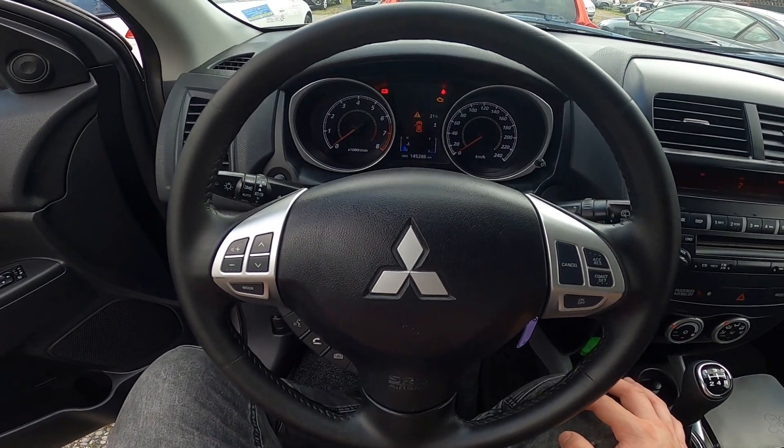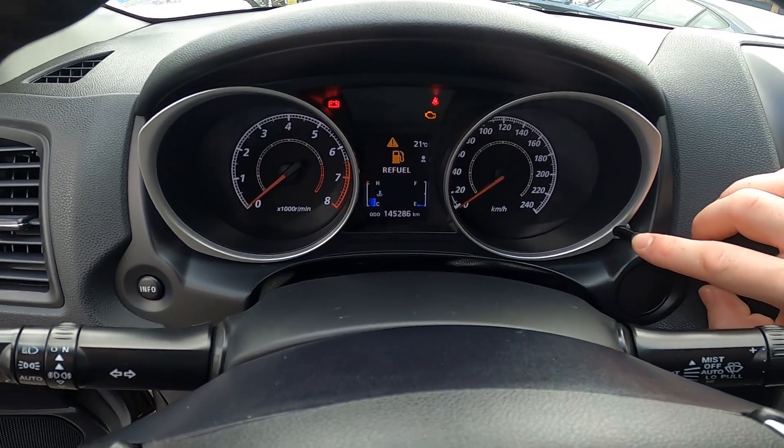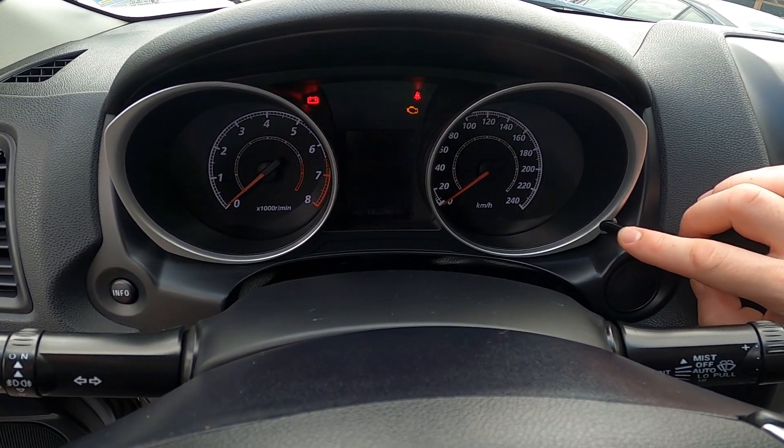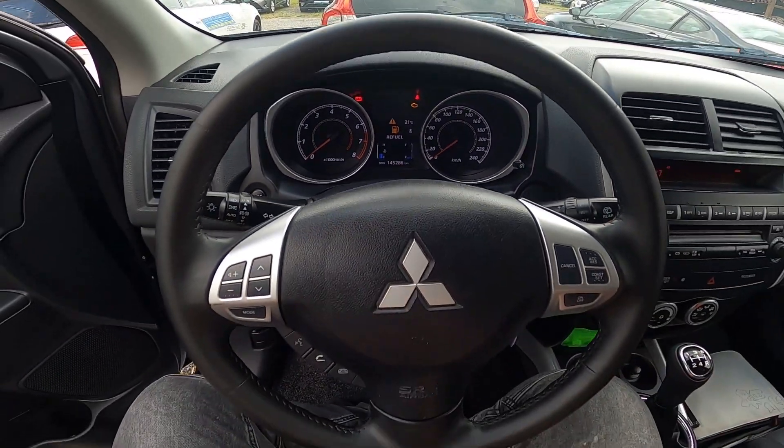In the beginning let's take a look at the instrument cluster and now simply press this button multiple times to adjust brightness level. And that's basically it.